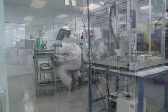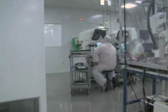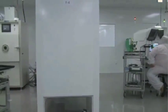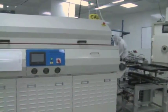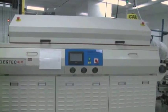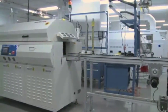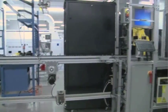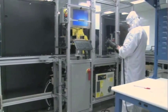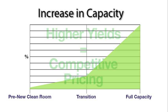Our automated equipment has been designed to accommodate several different varieties of power modules and can be quickly reconfigured from one module type to another. All of our power modules require a high degree of precision during assembly. Even minute variations in construction can cause a power module to fail. Our automated process not only performs repetitive tasks, it also reduces assembly variation. Ultimately, this manufacturing process will afford higher yields, which translates to very competitive pricing.